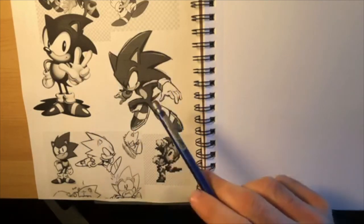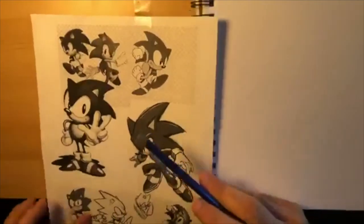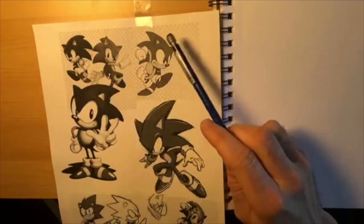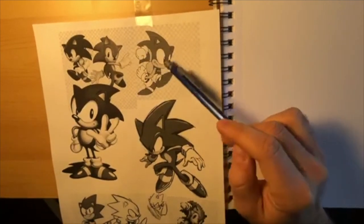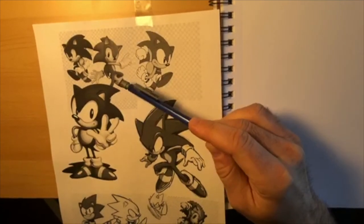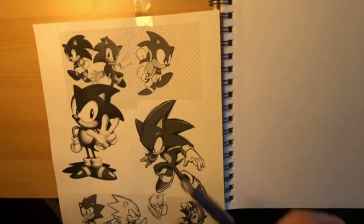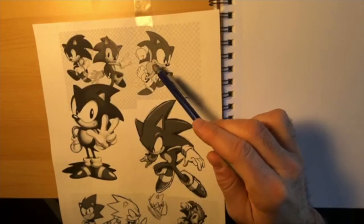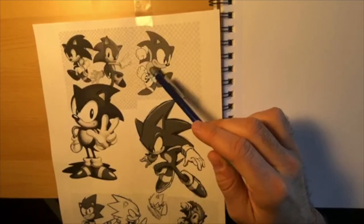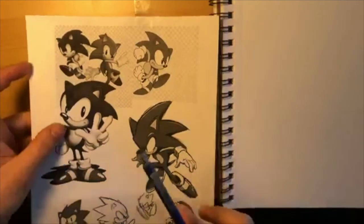I was going to do a more complicated pose today but I think I'm not going to do that. It's kind of gonna show the idea of movement - I was gonna do this pose but it's pretty complicated because Sonic's looking this way and his body's looking that way. So if you want to challenge yourself, I'll go over some basic principles and you can draw this one. Maybe Gabe, you want to take a shot at this one?